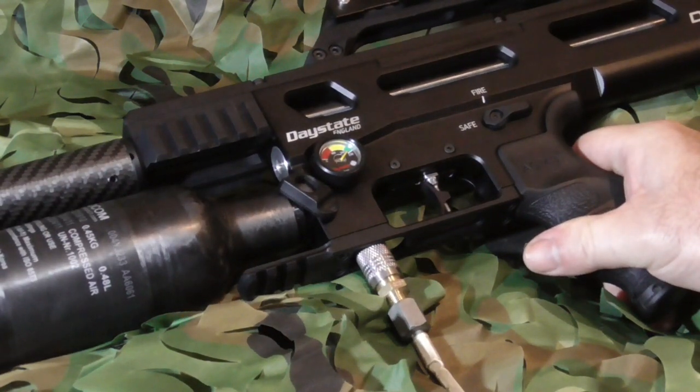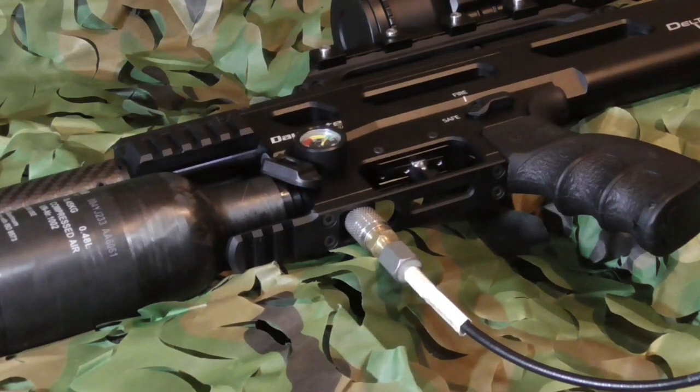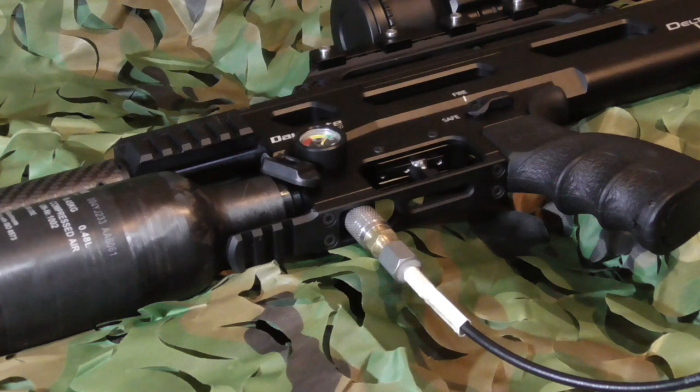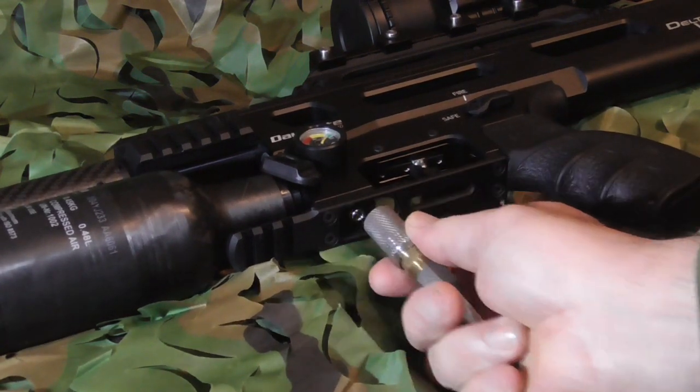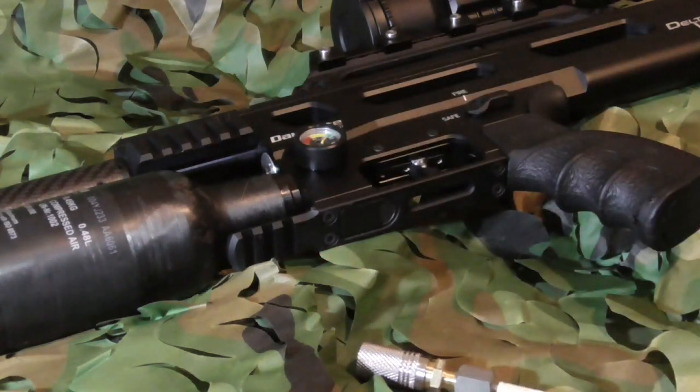This rifle fills up to 240 bar. Release the pressure, pop the fitting off, and replace the cap.